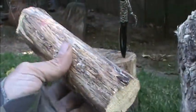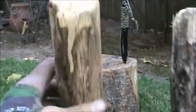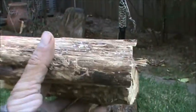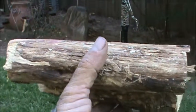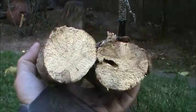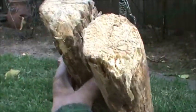This is a couple pieces of wood that I harvested a while back from a dead branch on a Quercus lobata, which is a valley oak. Quercus is the genus that all oak trees belong to.